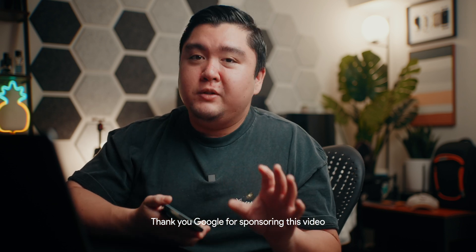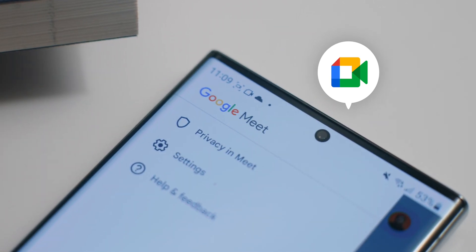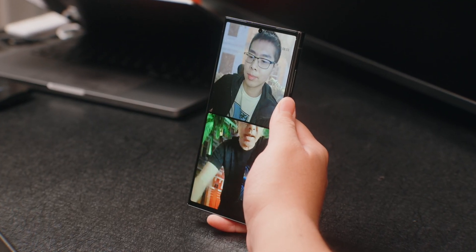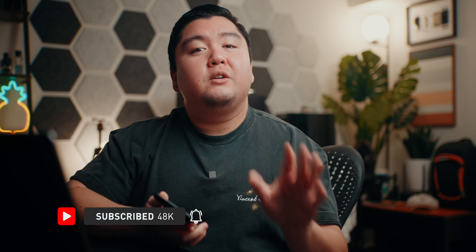The good folks over at Google sponsored this video for me to give you all a quick rundown on how to use Google Meet's calling functionality and what it's all about. I've been meaning to set up a quick group call with a few friends of mine before my trip to New York City in a couple of weeks. Since we're all gonna be in the same city that same week, we wanted to check out a few restaurants together. So let me show you a quick walkthrough on how to set up Google Meet so you can start video calling with your friends and family.